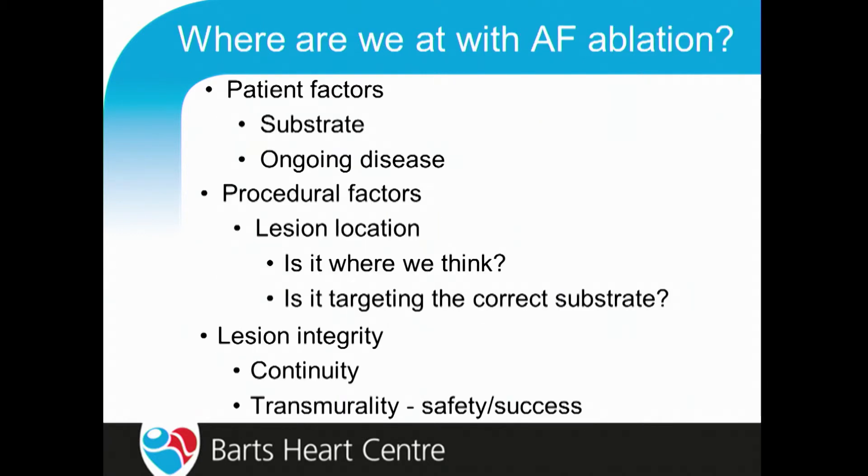So where are we at with AF ablation? In terms of patient factors — substrate and ongoing disease — we heard Paolo saying earlier that he wouldn't take on patients who've been in persistent AF for more than a year. Five, ten, fifteen years ago, when we had much less experience, we were much more likely to take on patients with three or five years of constant AF. So as time goes on and we're learning more, we're getting much more rigorous about patient selection for our procedures.